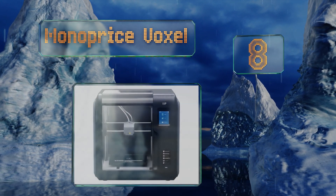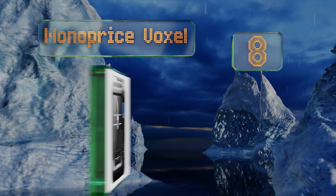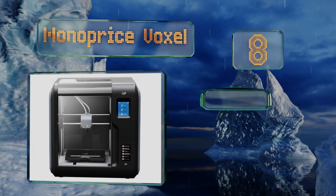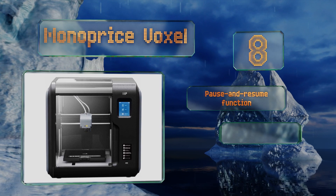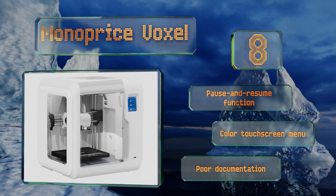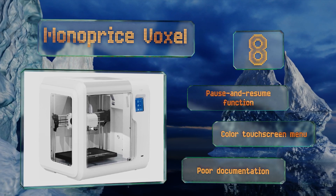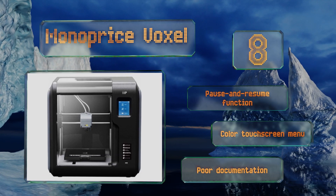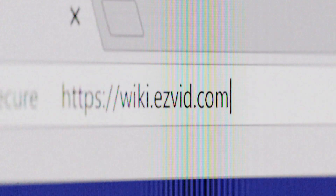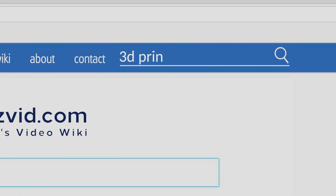Coming in at number eight, a removable flexible build plate with assisted bed alignment and quick-change nozzles mean there's no need to waste precious time fiddling between runs on the Monoprice Voxel. A sensor indicates when the filament is low, and an automatic feed makes loading easy. It comes with a pause and resume function and a color touchscreen menu, however it also comes with poor documentation.